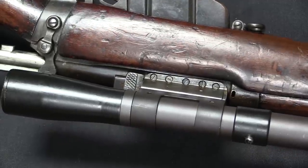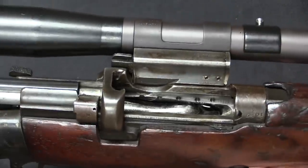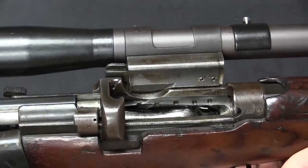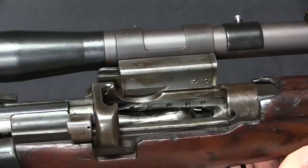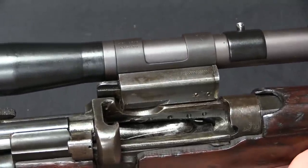Being able to remove the scope was a pretty common feature in World War One and much later. Scopes were relatively fragile and rifles were generally treated fairly roughly. So if you weren't actually using the scope, you'd take it off the gun, put it in a protective case, and take better care of it.